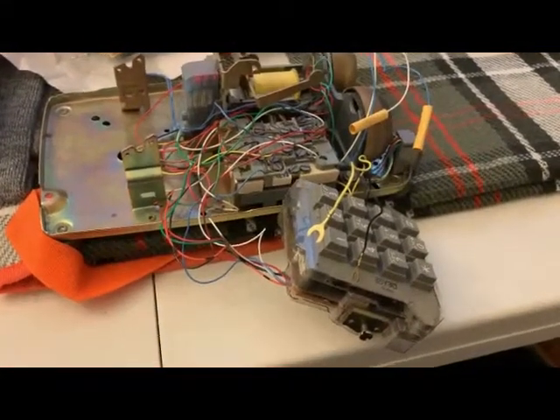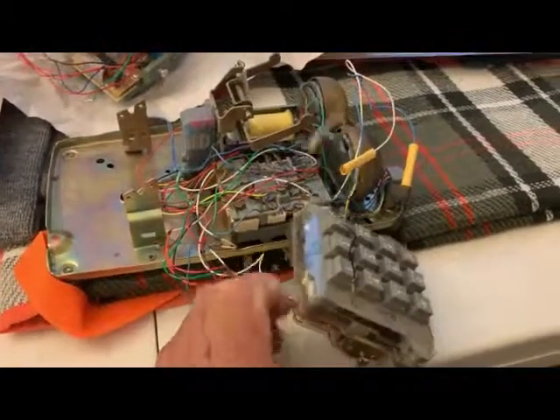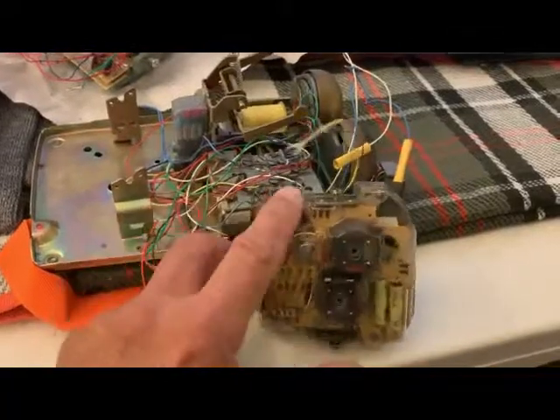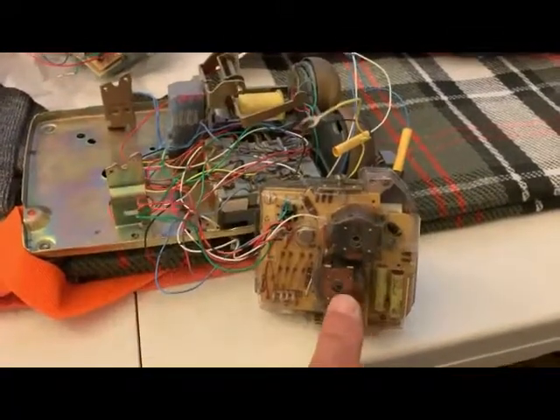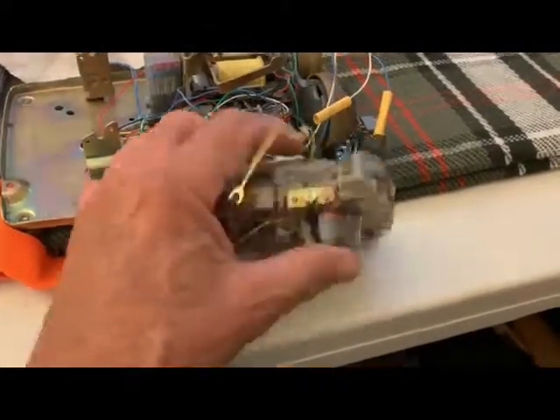Today's challenge is to replace the old keypad in one of these nice 2500 phones from the 1970s. This is the mechanical keypad — it has coils and actual mechanical buttons.